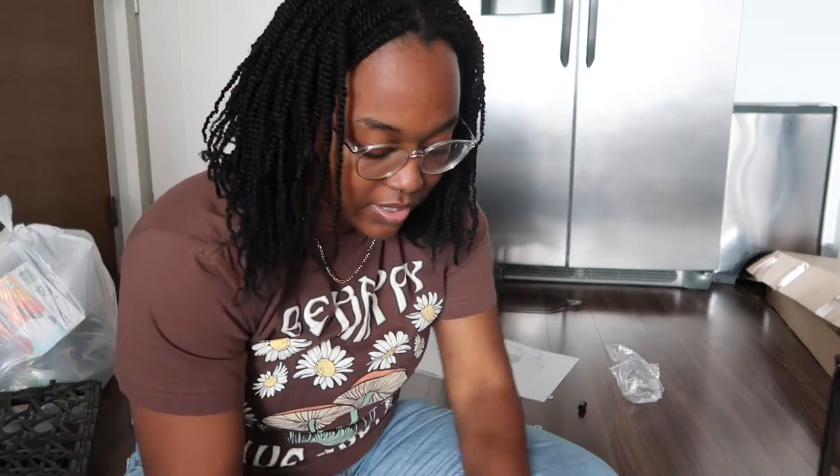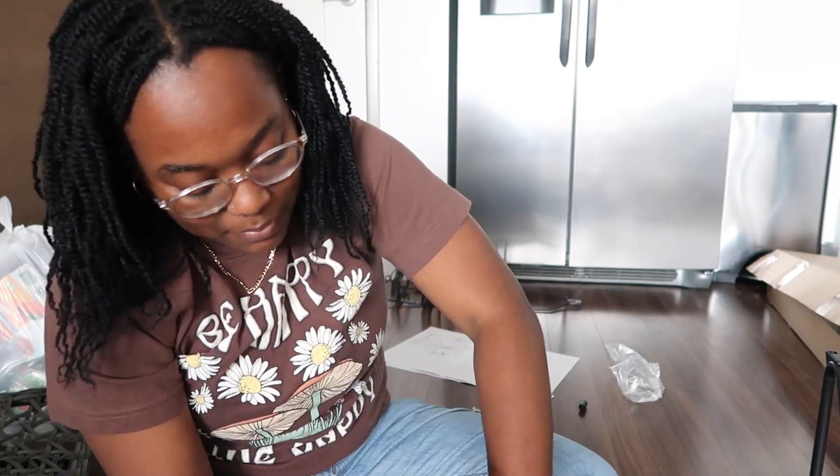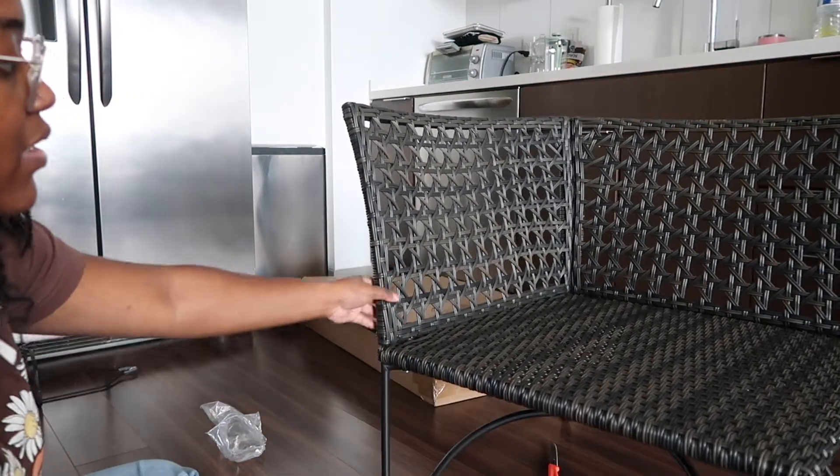I was getting really upset because I thought a screw wasn't going in, and it was literally just the wrong screw. That just goes to show you: if something is meant for you, you won't have to force it — that was cheesy and stupid, but it's true. And that's one piece done.